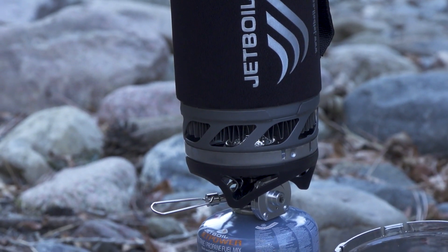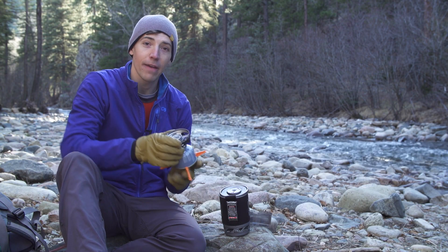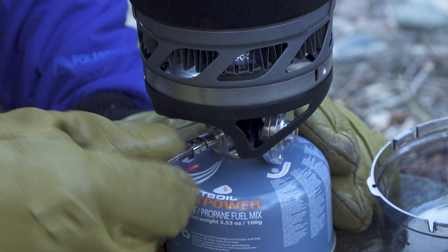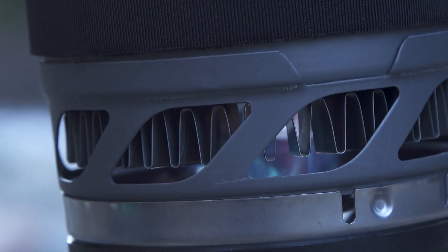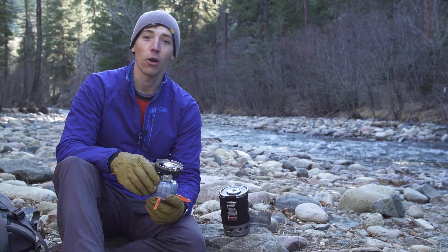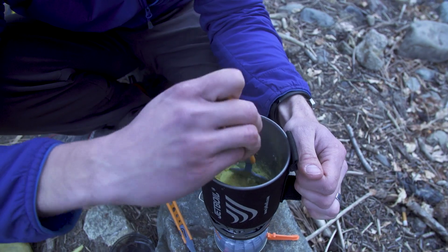Now let's talk about that regulator valve technology. Jetboil makes the most advanced regulator valves in the industry. They engineer them to allow for four full turns of the valve spindle for incremental fuel flow adjustment and consistent heat output from a light simmer all the way to a rolling boil. You can boil water for coffee in an instant and then cook perfect scrambled eggs all in the same stove.